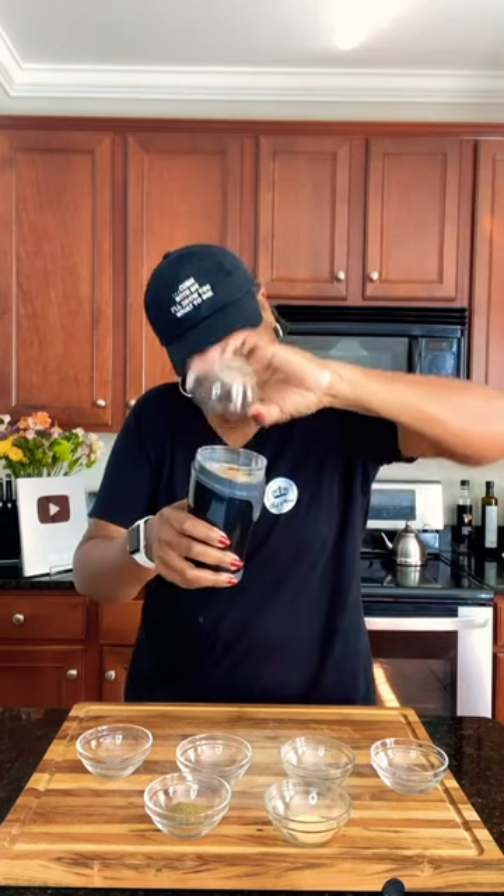A half teaspoon of cumin. A half teaspoon of ginger. Teaspoon of poultry seasoning. Grind until everything is nice and fine.